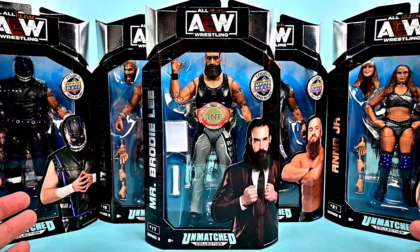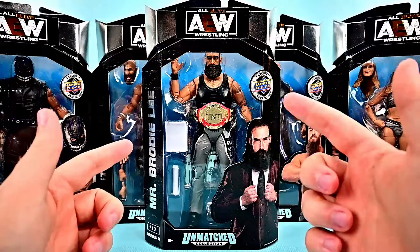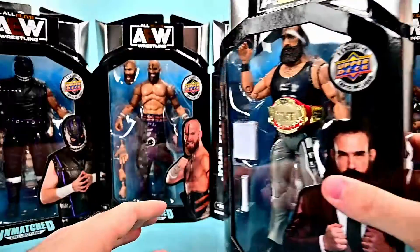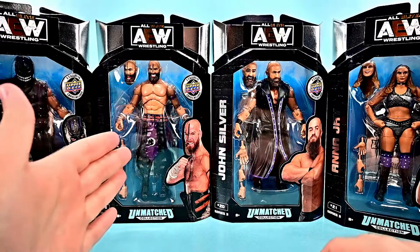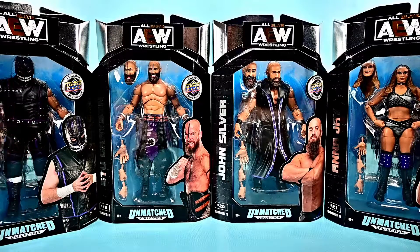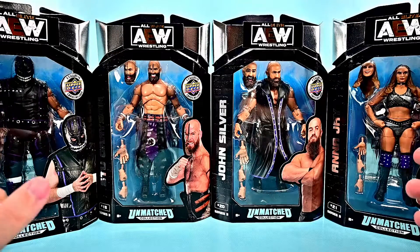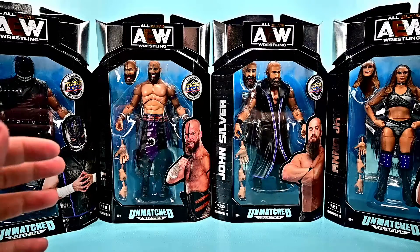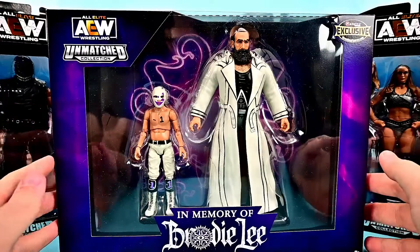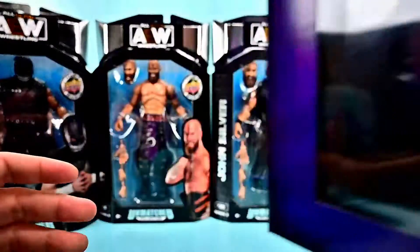We have all the Dark Order figures that they have released so far. First off, we have the leader of the Dark Order, Mr. Brodie Lee himself, which is really cool to get a figure of him since he passed away. That comes with the TNT Championship. Behind him we have the Dark Order: Evil Uno, Stu Grayson, John Silver, and Anna Jay. We also have the Brodie Lee Collection Ringside Exclusive Set of Brodie Lee with his son Negative One, which is a really cool pack as well. I've not personally dealt with any of the AEW figures so far, so this will be my first time, but I think they all look pretty cool.